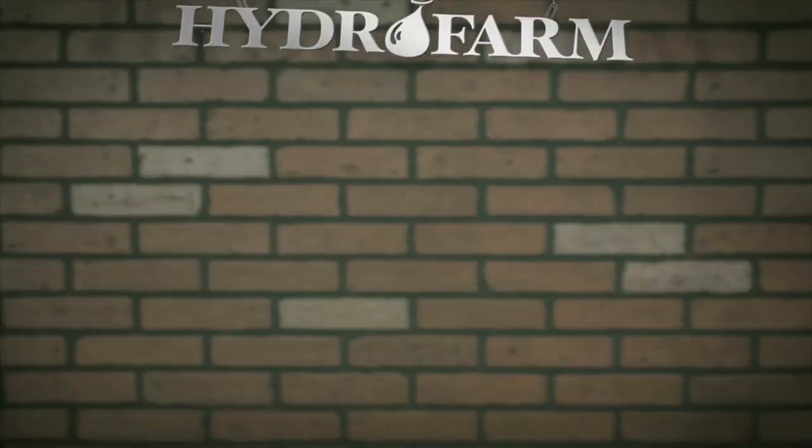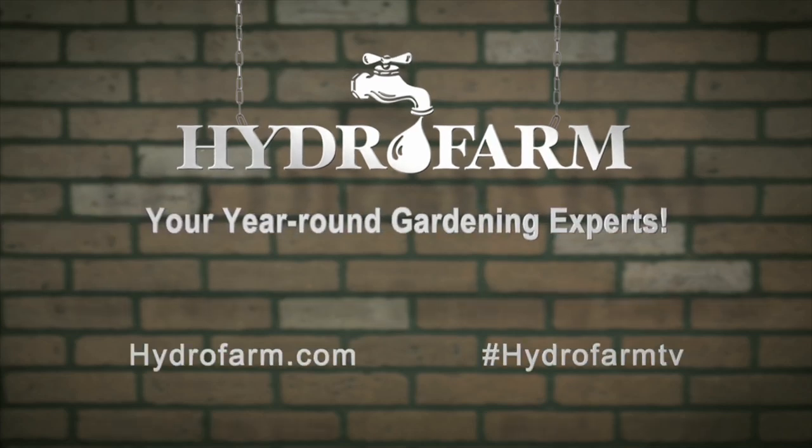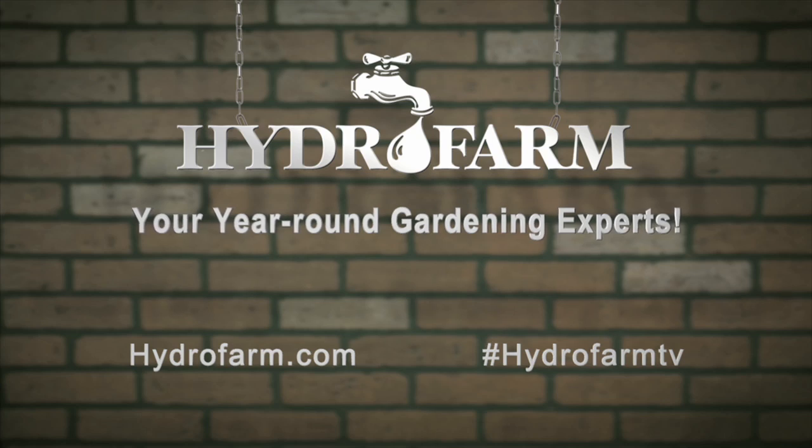And don't forget to follow us on Facebook and Twitter to keep up with all the latest Hydrofarm news. Get growing with Hydrofarm — America's oldest and largest manufacturer of year-round indoor gardening products and your year-round gardening experts.